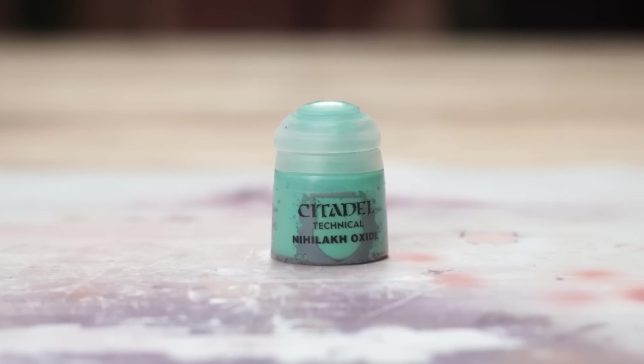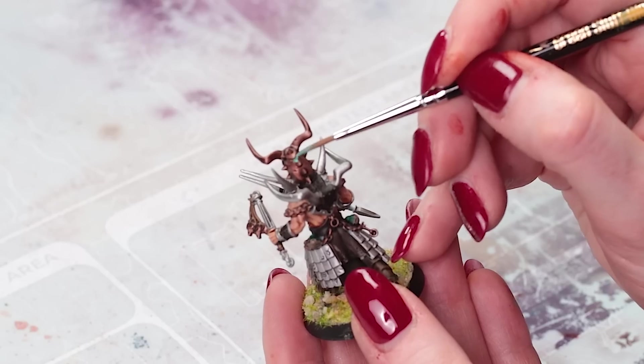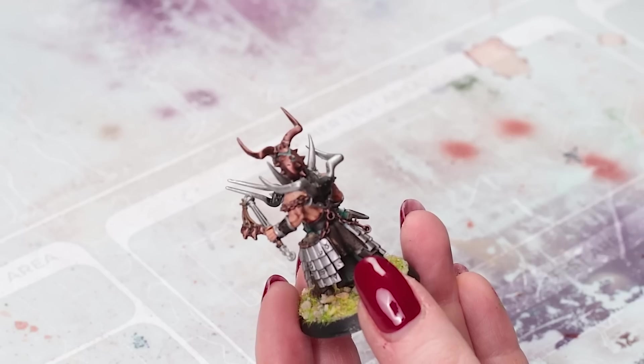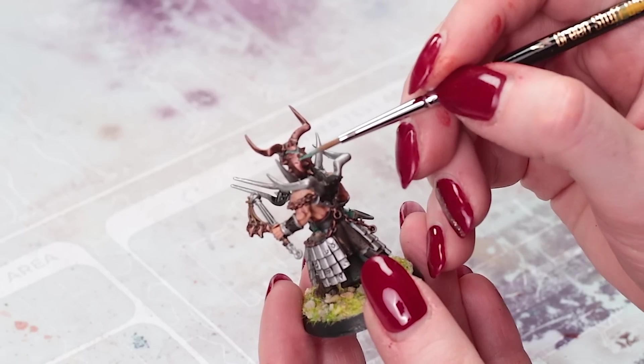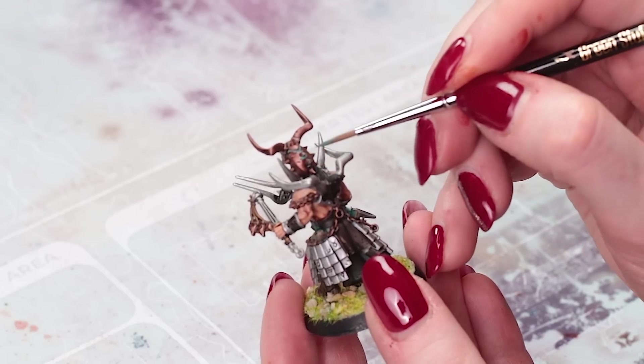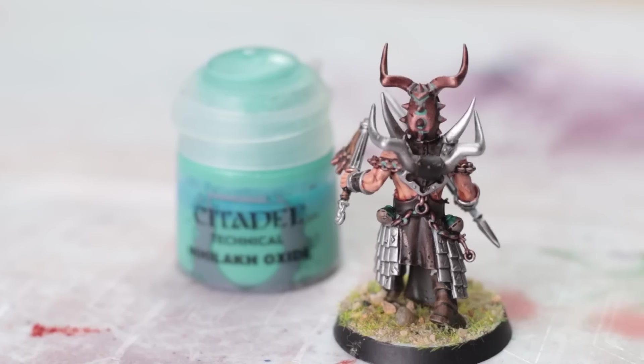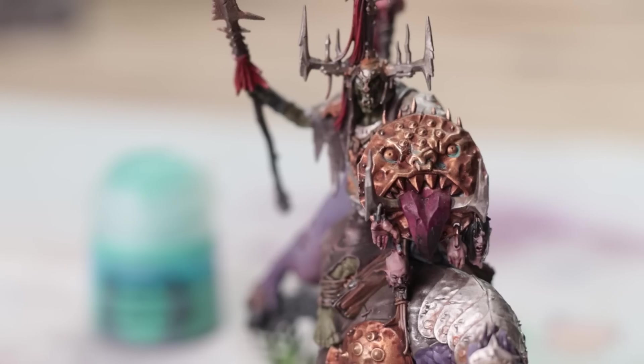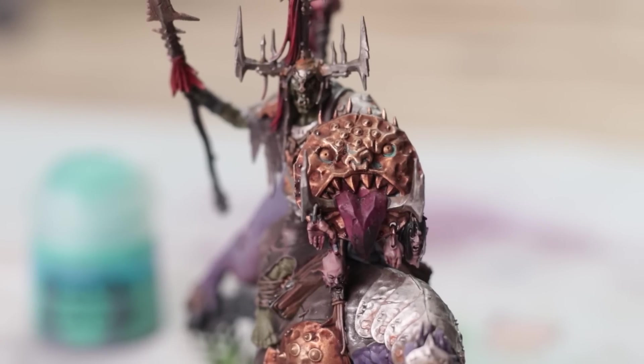Nihilakh Oxide is a GW technical paint — I'm probably butchering the pronunciation — but this is a great way to weather any bronzy, brassy coloured metals on your mini. Pop it anywhere that water would naturally collect, so underneath rivets and in between chains, that sort of thing. Less is definitely more because this is very bright, and when it dries it gives a fab effect with very little effort.